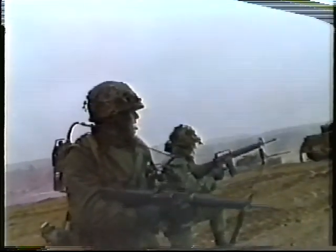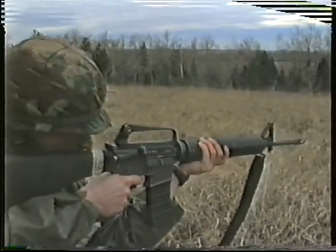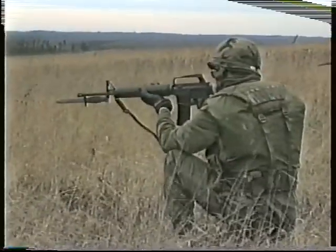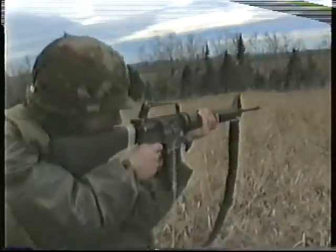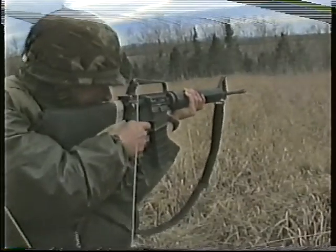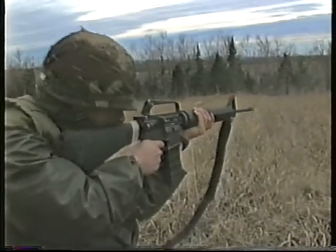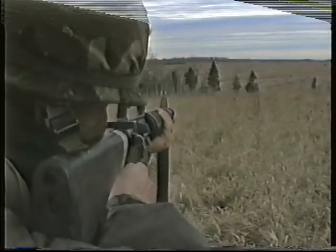It is essential that the soldier is capable of firing his rifle accurately and instinctively under battle conditions. This can be achieved easily if the soldier applies the marksmanship principles. The position and hold must be firm enough to support the rifle. The rifle must point naturally at the target without any physical effort. The shot must be released and followed through without disturbing the position. The firer must employ these principles every time the rifle is fired.